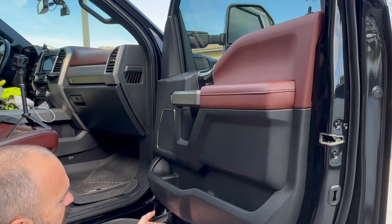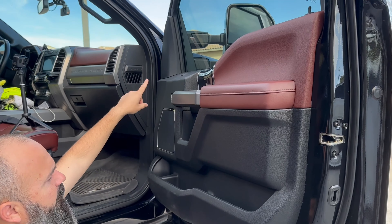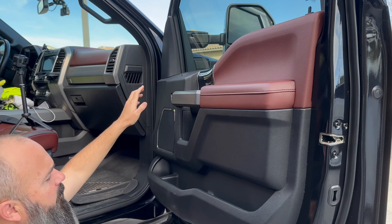To get the door panel off, we've got a number of screws — two in the bottom, two here, and one up in the sail panel. We're going to start by pulling them out of the bottom, then pull this cover off and get that sail panel. You need a seven millimeter, as that's their favorite size. These are just coarse thread; they go into little plastic anchors.